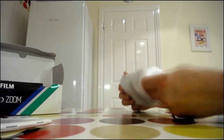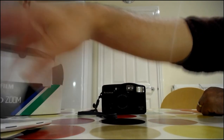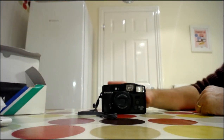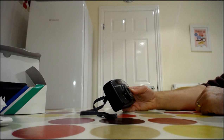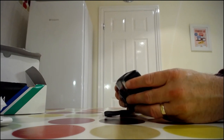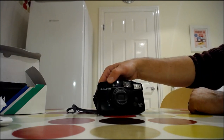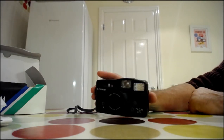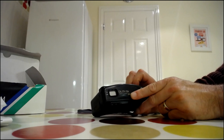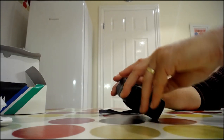It's basically just a point and shoot — not even spectacular. It's got a Super EBS Fujinon zoom lens on it. I haven't got any batteries in it at the moment, but I've had batteries in and it fires up and seems to do everything it's supposed to do.